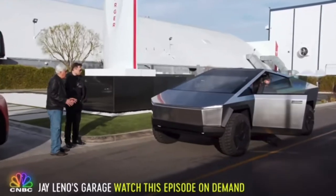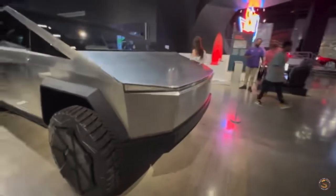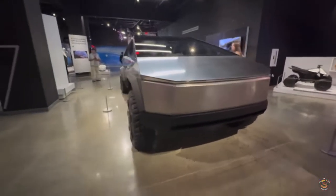I saw it on TV, I saw it at the intro, but nothing strikes you until you see it in person. I'm not 100% sure that I like it. I'm also not 100% sure that I hate it.